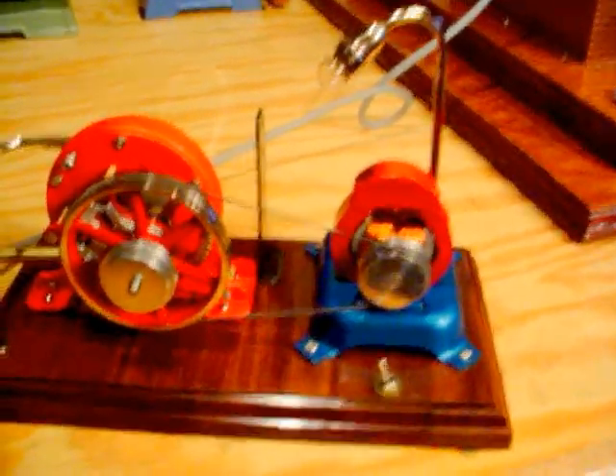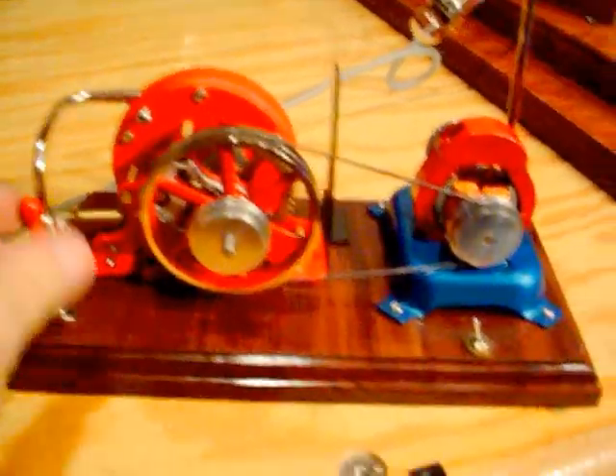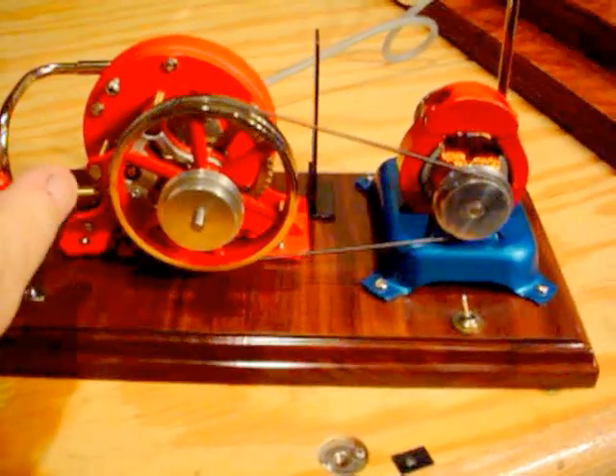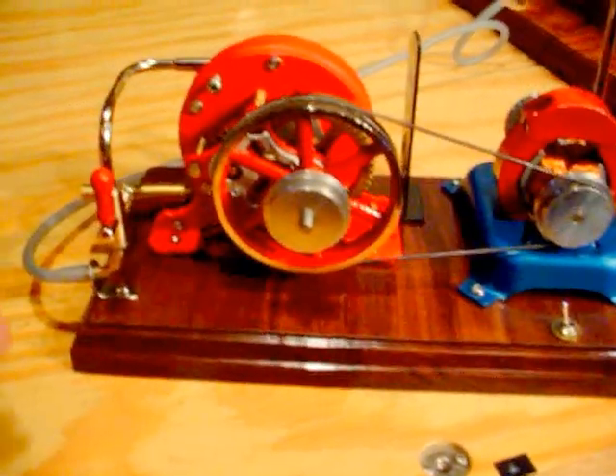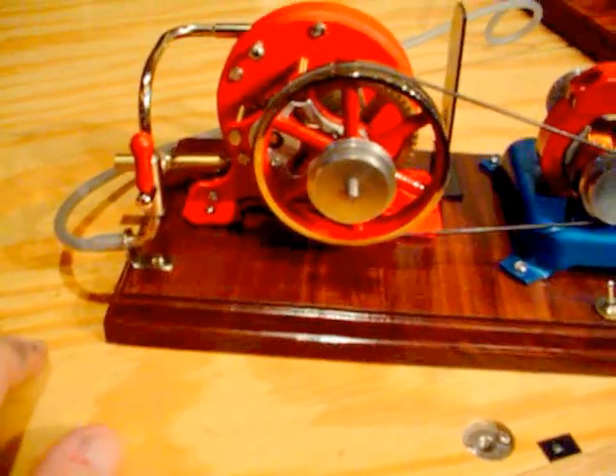I turned the thing around and made the lamp switchable, so you can get some speed up on the turbine before you kick in the lamp. The steam line to it came off the 95G as well and it's been reconfigured in another fashion.